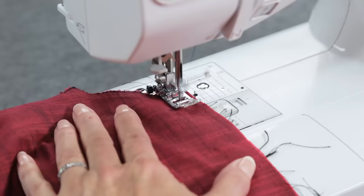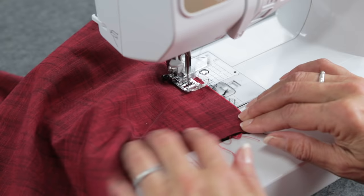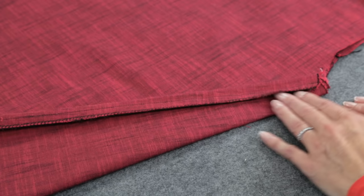Move to the side seam and stitch down the side seam the same way. Repeat this process on the other side of the garment, and then finish the seam edge. I finished those frayed edges with an overlock stitch on the sewing machine, but you could use a zigzag stitch or a serged edge.